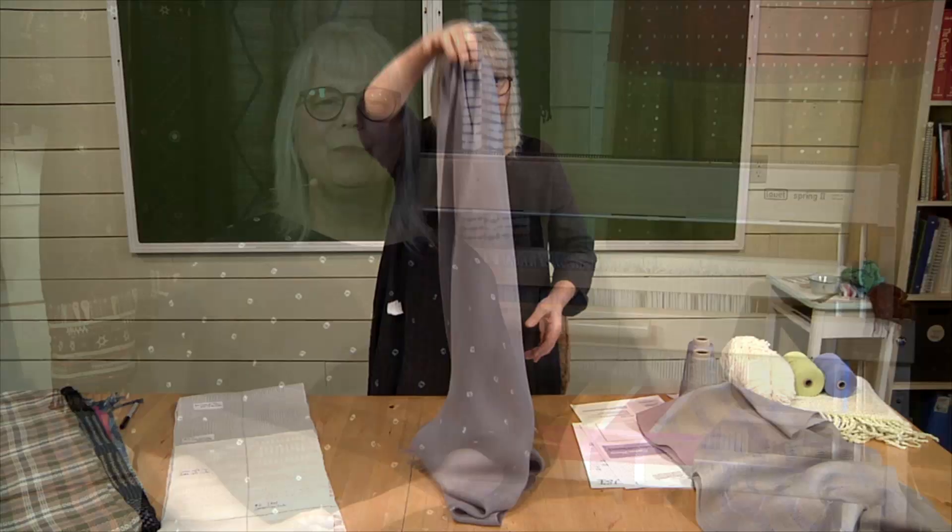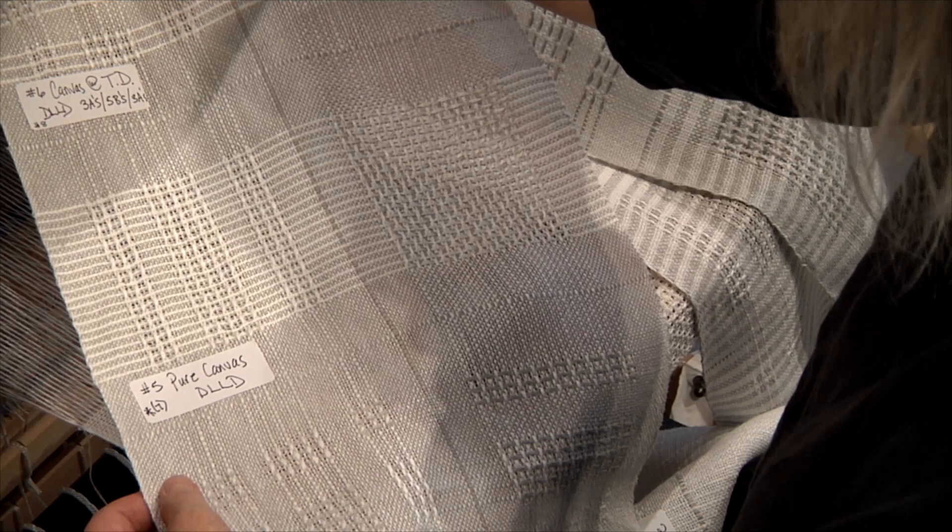So we'll start with canvas. We'll draft it, warp it in beautiful organic linen, play with tie-up, color and weave sequences, and develop variations on a theme. You'll be hooked on lace by the time you've woven this beautiful sampler.